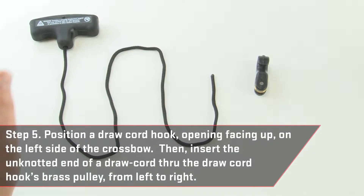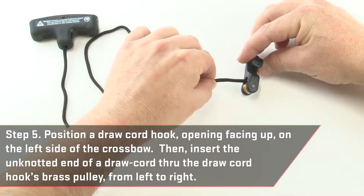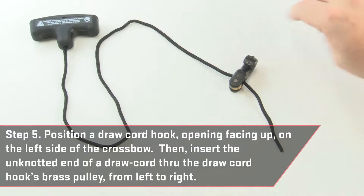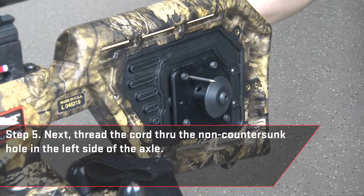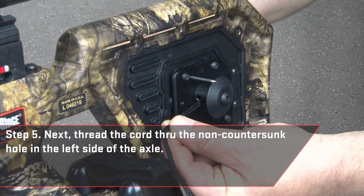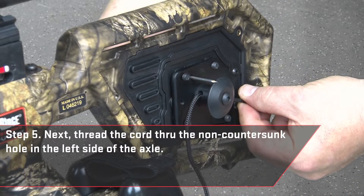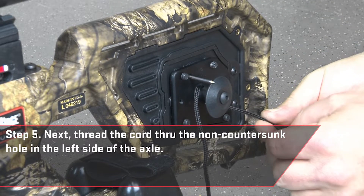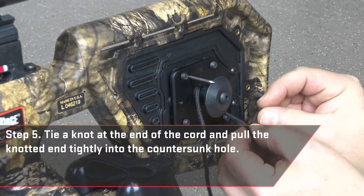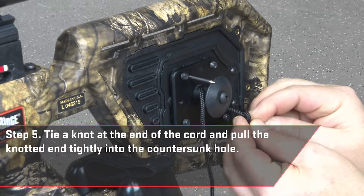Position a drawcord hook with opening facing up on the left side of the crossbow. Then insert the unknotted end of a drawcord through the drawcord hook's brass pulley from left to right. Next, thread the cord through the non-countersunk hole in the left side of the axle. Tie a knot at the end of the cord and pull the knotted end tightly into the countersunk hole.